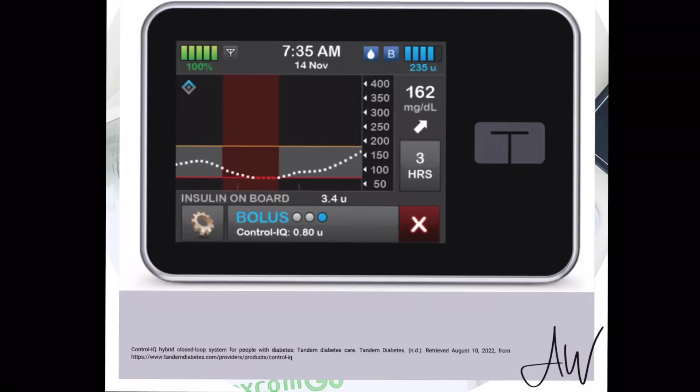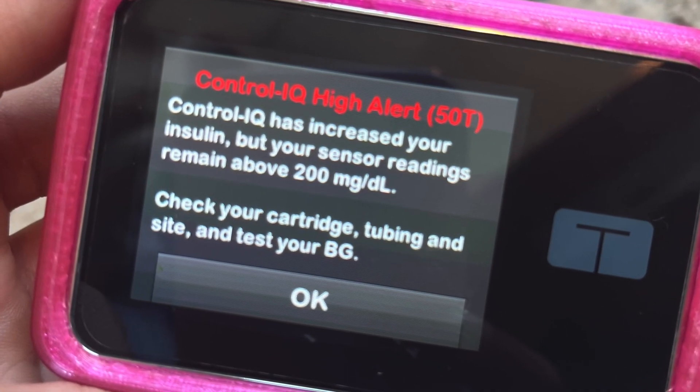If your blood sugar is predicted to go above 160, the pump is going to start increasing your basal, and it uses your correction factor to know how aggressively to adjust it. Now if you're predicted to go above 180, it's going to increase your basal and deliver an automatic correction bolus every 60 minutes, using 60% of your calculated correction. You can do a manual bolus anytime, but whenever you do, the pump will wait 60 minutes before doing that automatic correction bolus. If the pump predicts you're not coming below 200 in the next 30 minutes, you'll get an alert saying your blood sugar is predicted not to come back down, and it will prompt you to do a manual bolus. This is a great time to check your infusion set and tubing, and double-check if something may have happened to your insulin — the pump is saying it's working to get your blood sugar down but something's wrong.